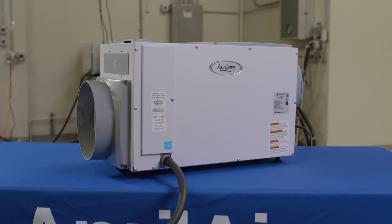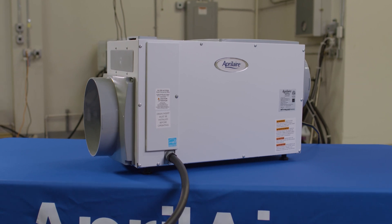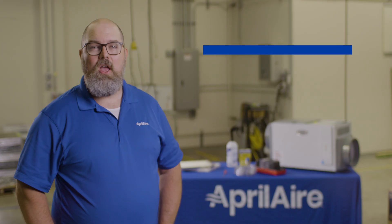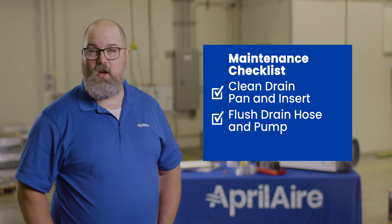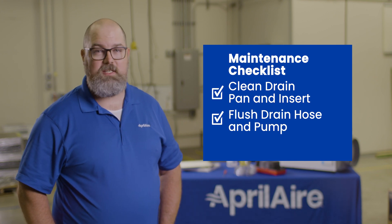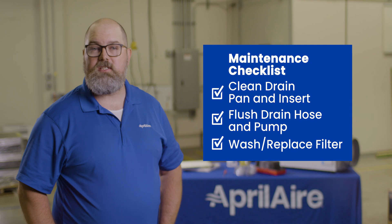In this video, we will run you through a few simple steps for contractors who provide annual maintenance on Aprilaire dehumidifiers to make sure they continue to operate at the highest level. You will need to clean the drain pan and the drain insert, flush the drain hose and condensate pump if one is attached, then wash and replace the filter.